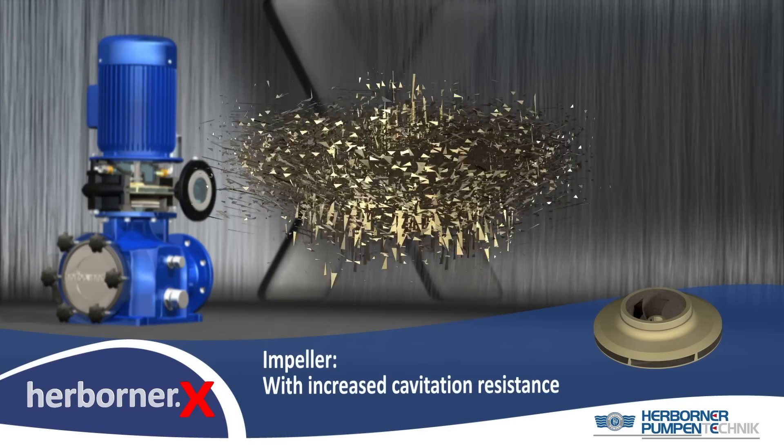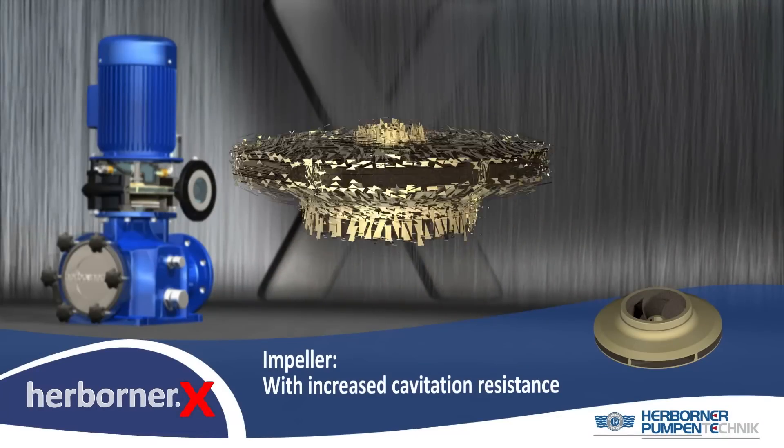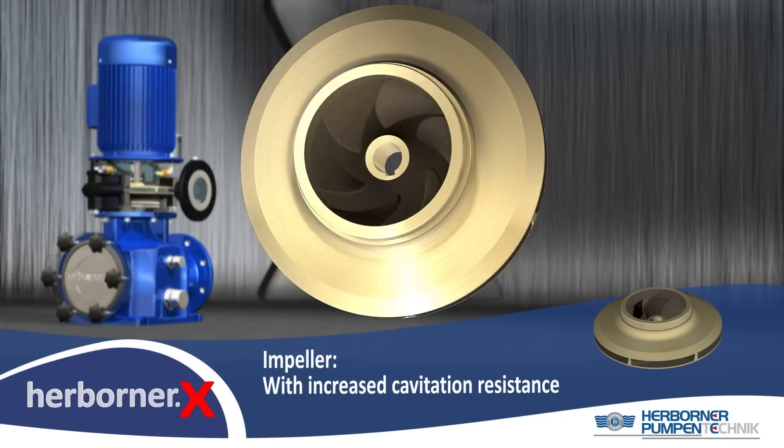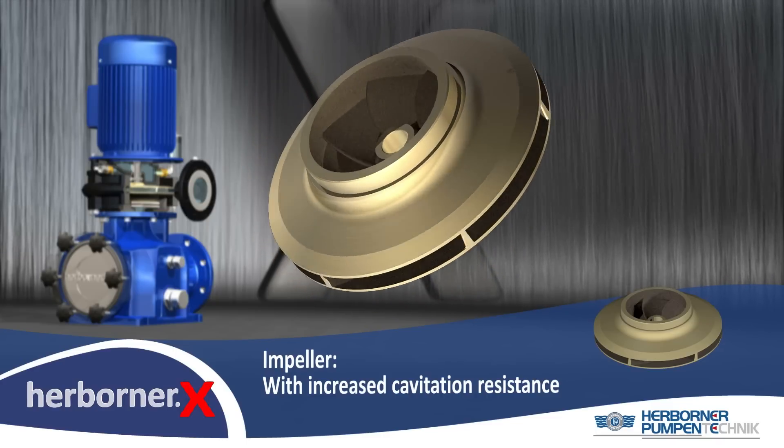The impeller is made of high-quality aluminium alloy bronze. By increased resistance against damaging cavitation and hereby improved lifetime, operating costs are also saved.